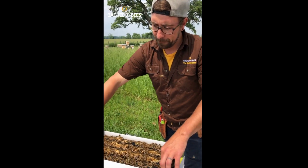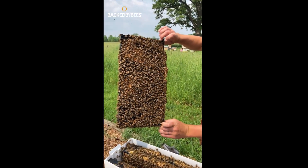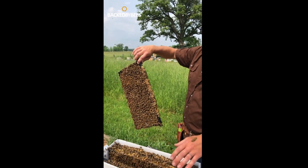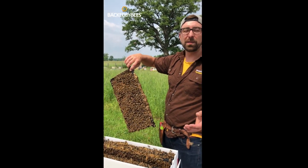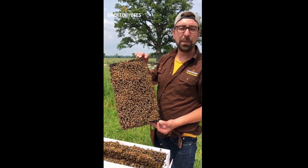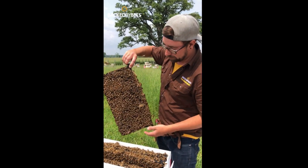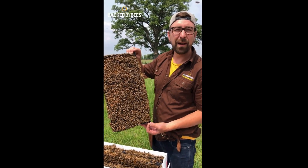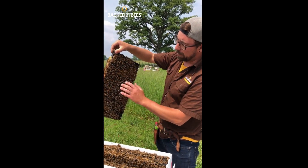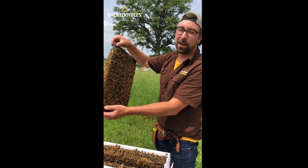The second frame is going to be a brood frame. In this nuke box you'll have one food frame and two brood frames. We try to divide them up so at least one full frame is capped brood — pupa — and the other frame will be at least young larvae and eggs, so uncapped brood. In here, the whole center part of this frame is all young uncapped brood, lots of eggs and larvae. On the far side, a little bit more capped brood along that rainbow-type pattern, but right smack dab through the middle — tons of eggs and larvae.